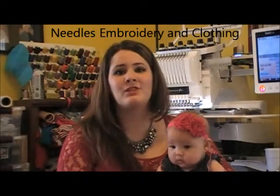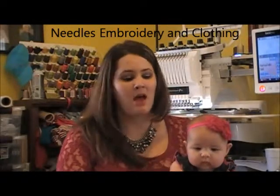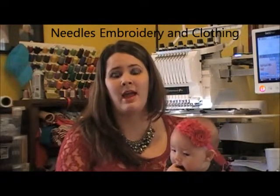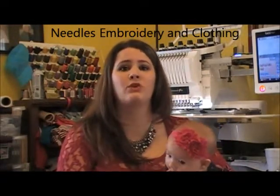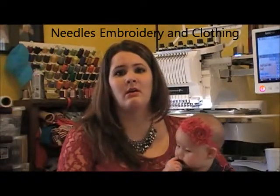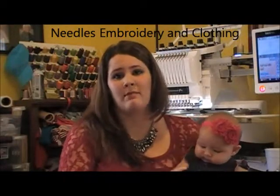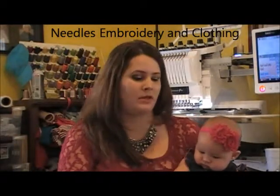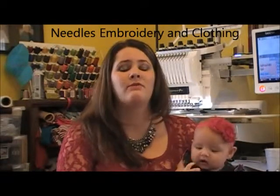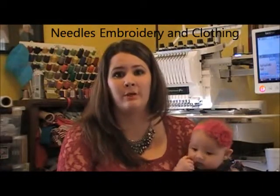Let's start with the pros of a single needle machine. First off, they are way more affordable and you could probably purchase one at your local Walmart, or if you have a sewing shop in your town, you might be able to order it through them. There's also the option of getting it shipped to you online, and you don't have to pay an exorbitant amount of money for shipping.